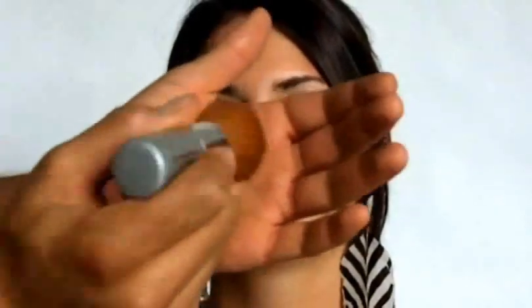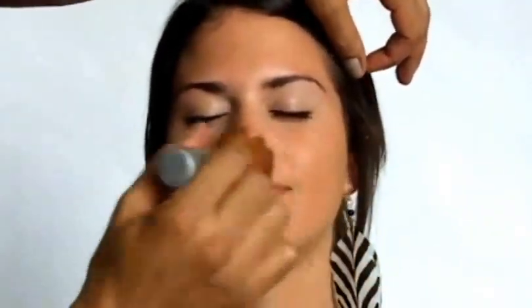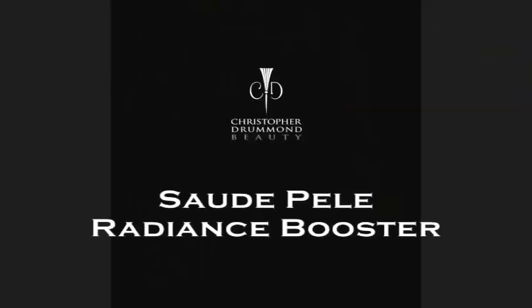It works either way, which is great. Step two: lightly dust your Veludo velvet foundation where you need it or all over the face. It's very light and translucent but gives coverage at the same time, giving your skin a really beautiful radiant glow without looking cakey. Take a very small amount and dust it all over the face.